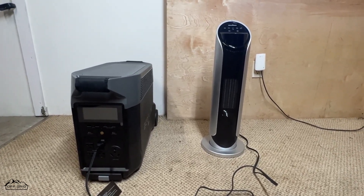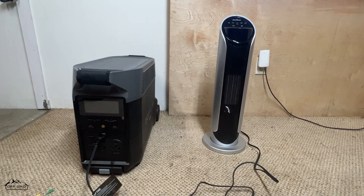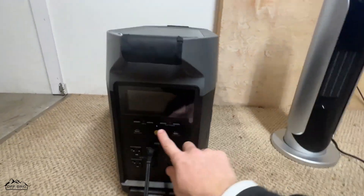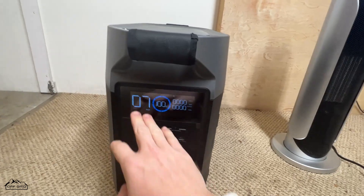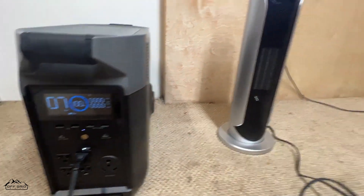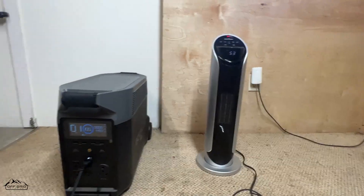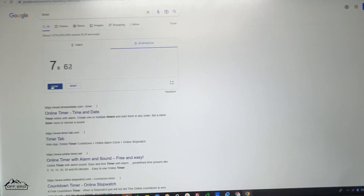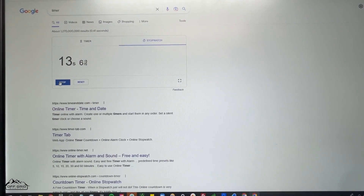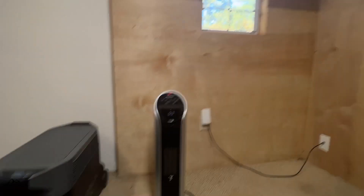I'm going to turn it on, start a stopwatch, and then come back and see how long it lasted — trying to catch it when it hits zero. Let's turn on the screen. It says it'll last seven days, it's connected to my phone. All we need to do is turn on the actual inverter, and here we are — this is already plugged in and ready to go. I forgot to press start on the stopwatch, so I'll just add an extra minute and we'll call it good.